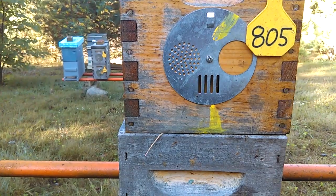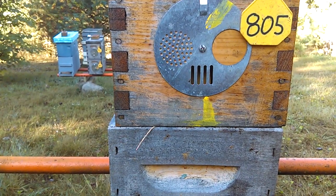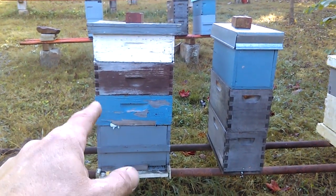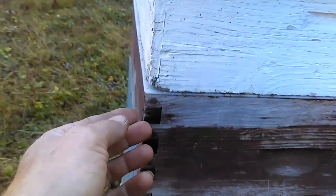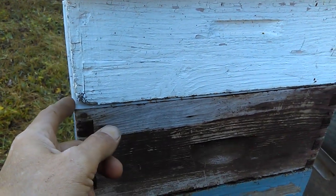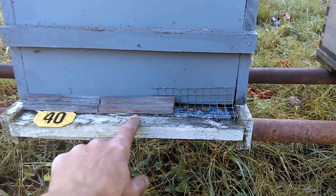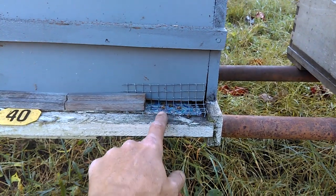Now let's go over and look at a 10-frame hive and see how I've gone about reducing those entrances and my mouse guards. This is a full-size 10-frame hive. It's got a deep and three mediums — the top medium is actually a super. There is one of the thin excluders right here. Down to the mouse guard: basically, what I've done is I've taken some old frame parts to block off this part, and then over here I've got my mouse guard installed.